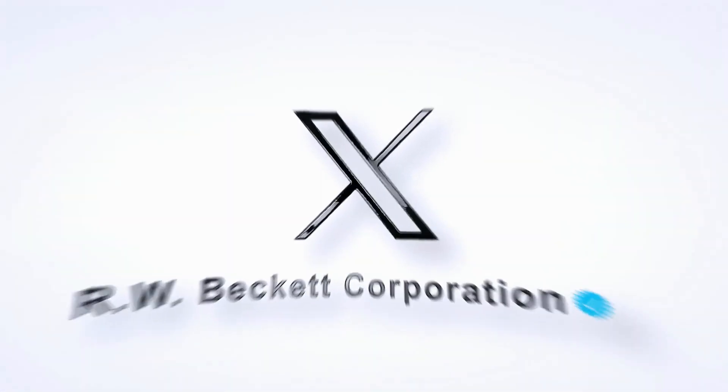Thank you for watching. Please don't forget to visit our website at www.beckettcorp.com.